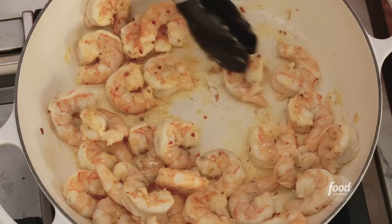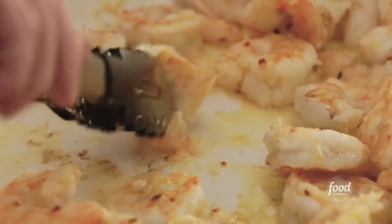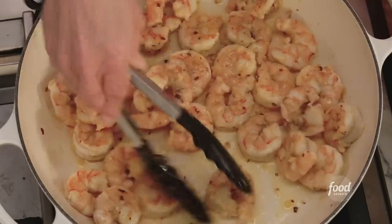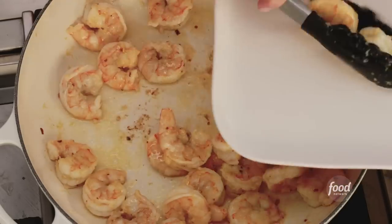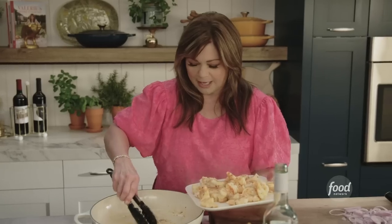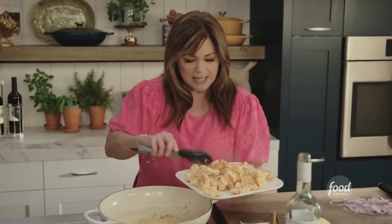These guys are almost getting there. What you want is for them to become opaque — you don't wanna be able to see through them, but they're really getting close. So I'm gonna take the shrimp off so they don't cook any more; they'll get heated back up when we cook the zoodles. This way they'll stay nice and tender.